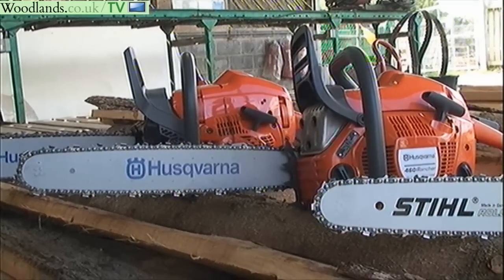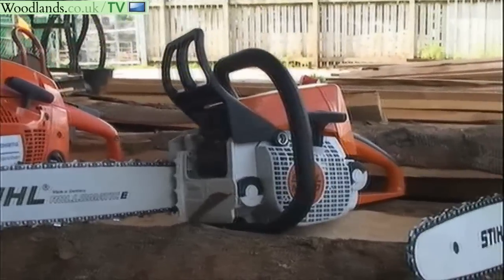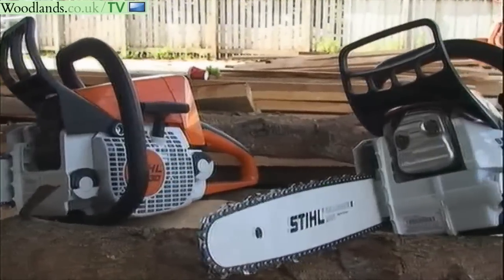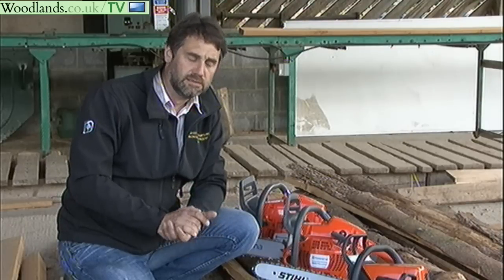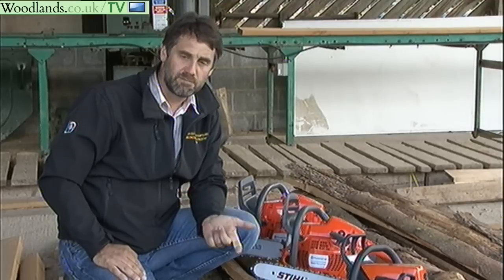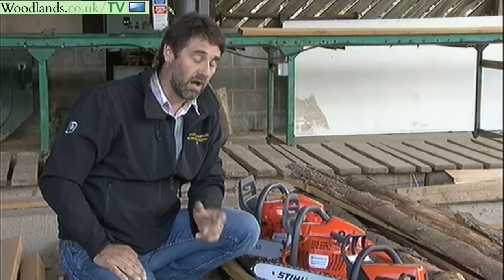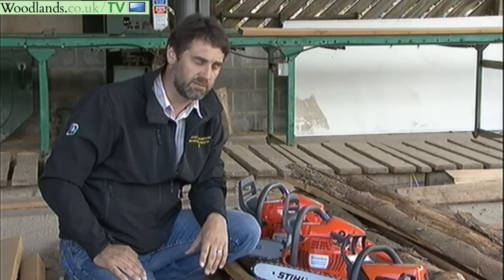These are all two-stroke machines, generally a mix of 50 to one — 50 parts petrol to one part two-stroke oil. If you're a professional user, you really must have some training and go for the NPTC Certificate of Competence, which is called the CS30. If you're a domestic user, I recommend getting some training, learning how to use the chain brake and when to use it, how to maintain the saw, and learning about the kickback zone — you can Google that — and make sure you don't use that zone when you're cutting.